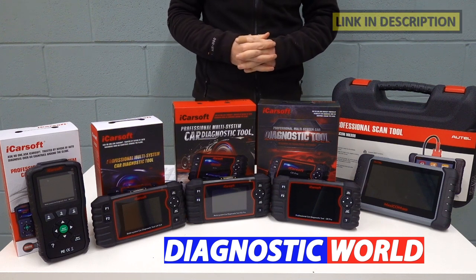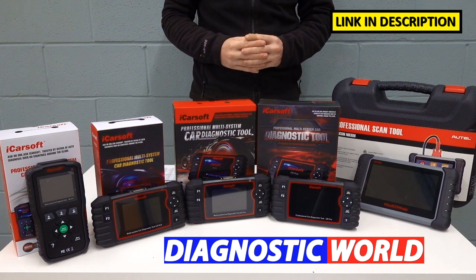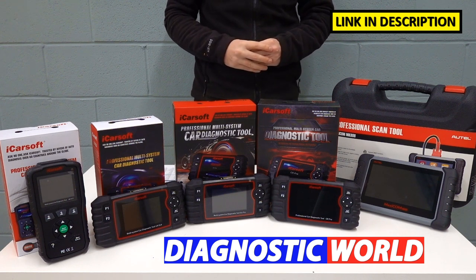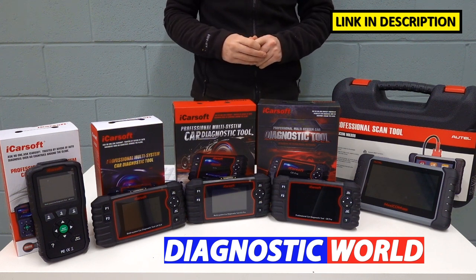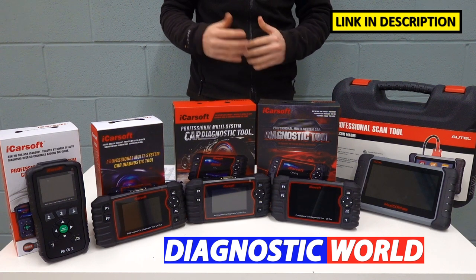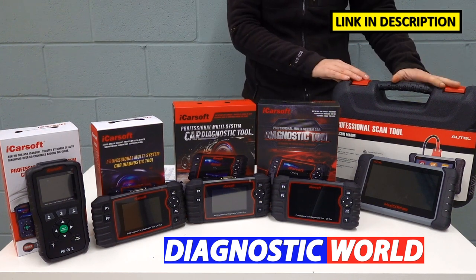Hi guys, welcome back to the ScanTool Network. In this video we're going to be looking at the best diagnostic tools and scanners for your Land Rover or Jaguar vehicle in 2021 and 2022. At the end of the video I'll show you which of these tools I would personally choose given my 15 years experience in this field. I'm going to put links to all of these kits in the description and in the pinned comment section, so be sure to follow those links exactly as they will take you to genuine and official products. Fakes and clones do exist so please be very careful. I'm going to start with the cheapest and work my way along to the most expensive.